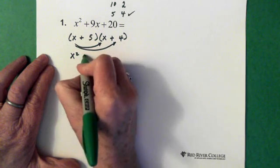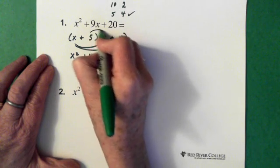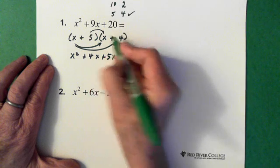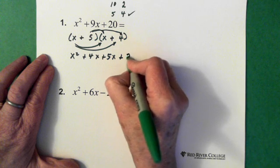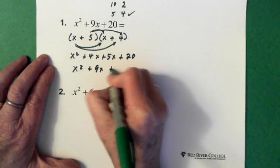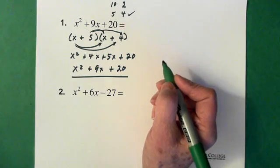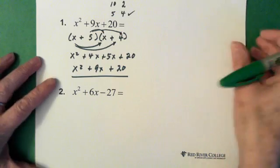x times 4 gives us plus 4x. 5 times x gives us plus 5x. And then 5 times 4, we end up with plus 20. So we have x squared plus 9x plus 20. Bingo. And the more you walk through this, the easier factoring becomes.